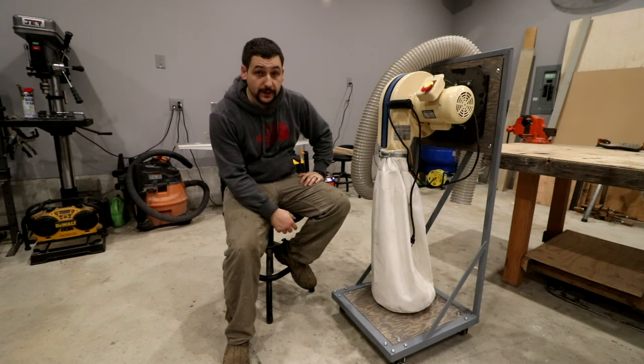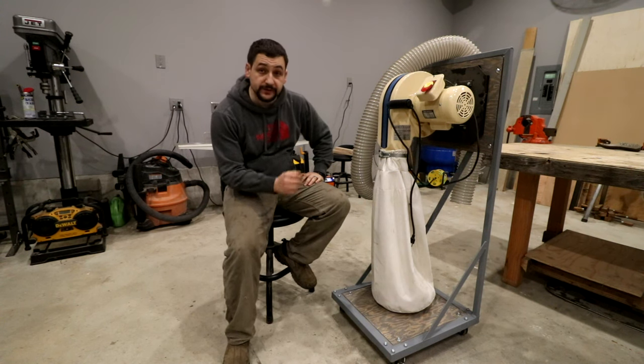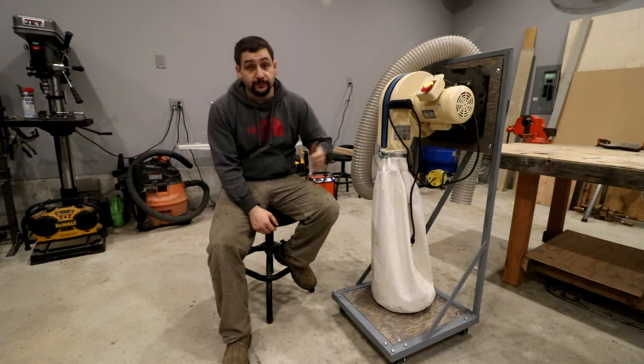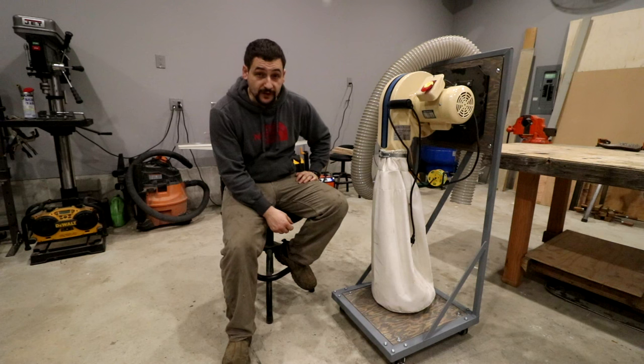I hope you guys enjoyed watching and got something out of it. Check out some of these other links — I'll have my garage series and tractor series of videos. Definitely hit that subscribe button and check me out on Instagram and Facebook. I really appreciate all your support. Thanks for watching.